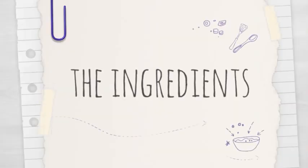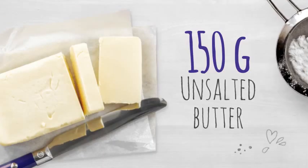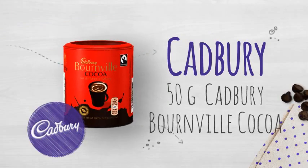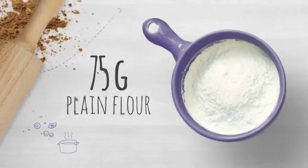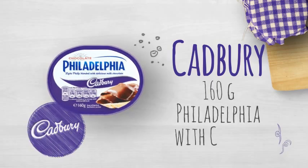Just a few ingredients to get started. Now, follow these 4 simple steps.